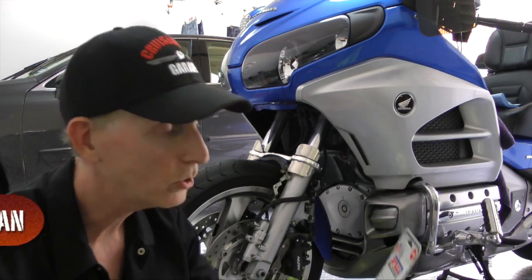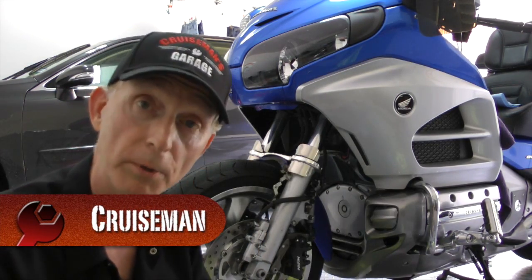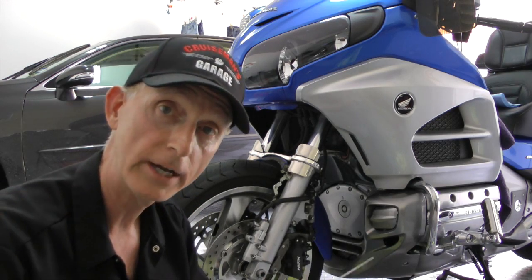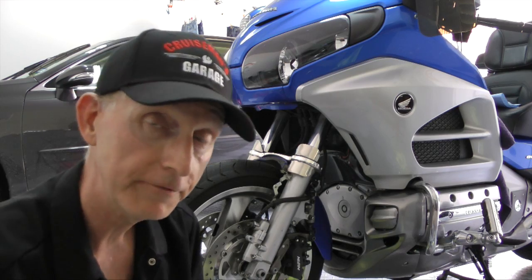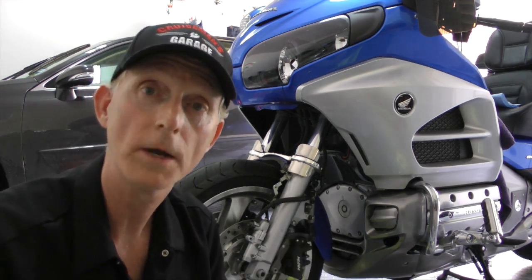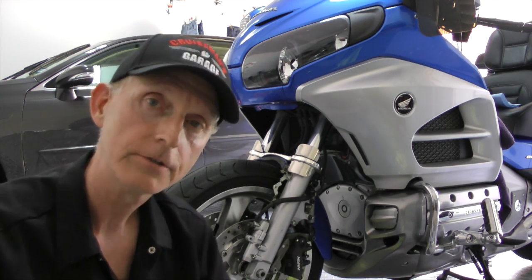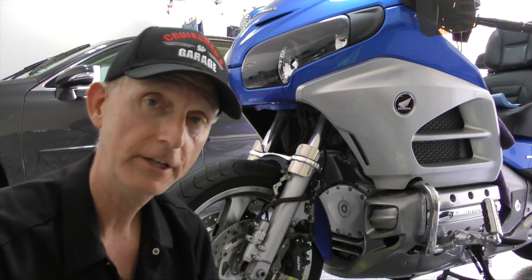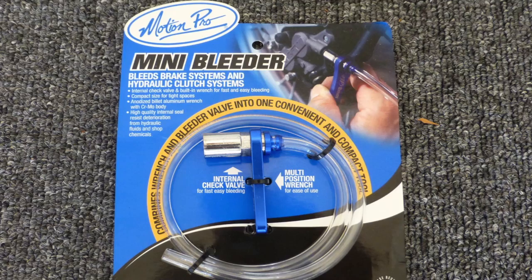Today on Cruise Man's Garage I'm going to install these new speed bleeders. They're basically replacement bleeder valves for your brakes and your clutch. I've tried a couple of different methods of bleeding the brakes, the goal being to make this a one-man job so you don't have to have two people. The first system I tried uses the Motion Pro mini bleeder.